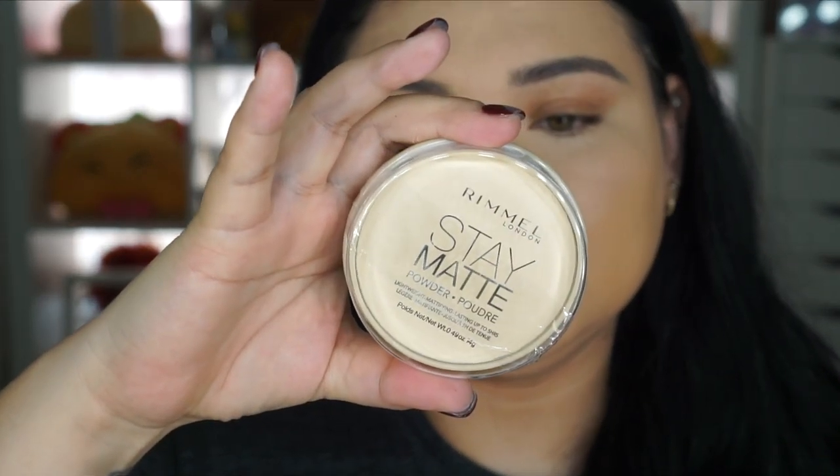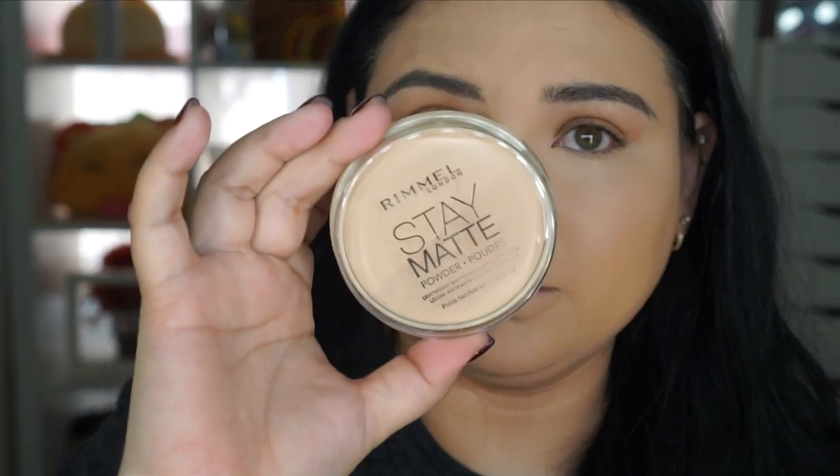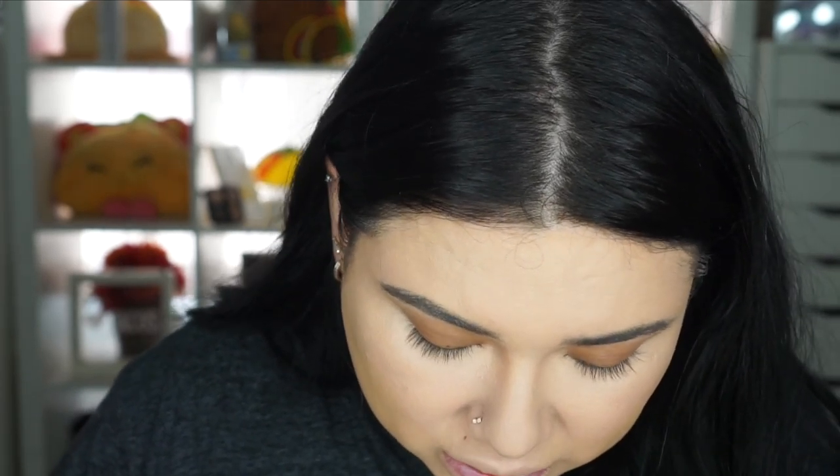They sent me the Rimmel London Stay Matte Powder — this one is in Transparent. Then we have Sandstorm, which is 004. Then there's Deep Beige, which is more of a bronzier color, and then a darker shade called Toffee 25. I'm going to use the translucent one under the eyes, or maybe all around my face. I'm going to use a separate dry sponge to apply under the eyes — I don't like applying with a wet sponge there.